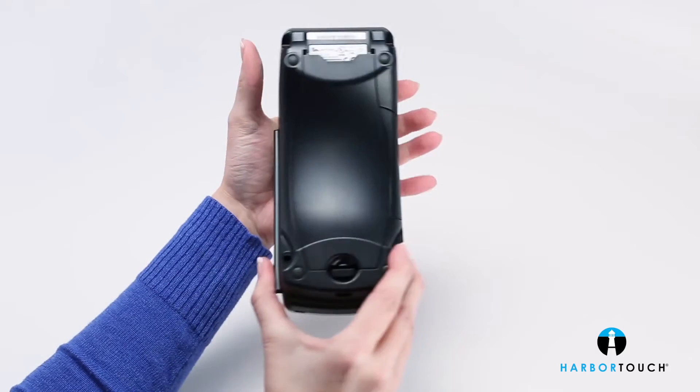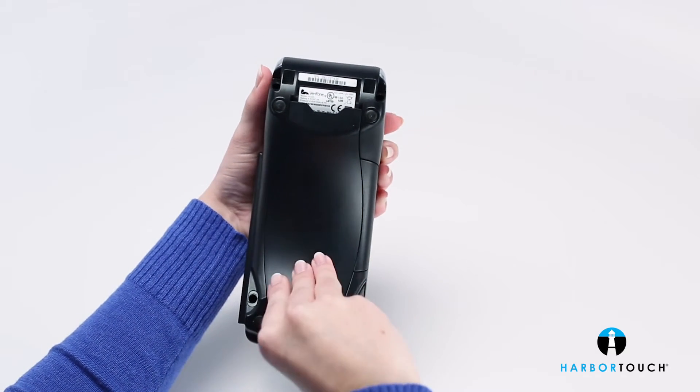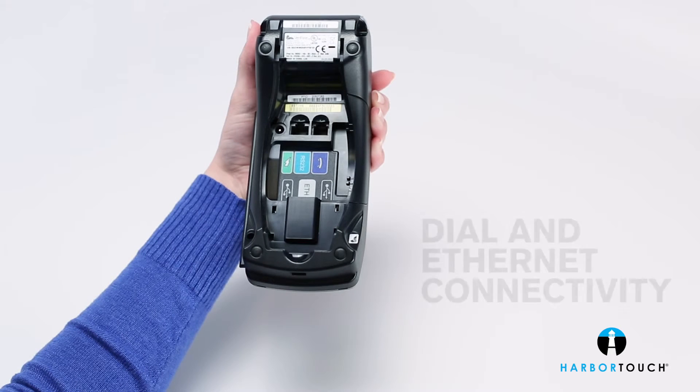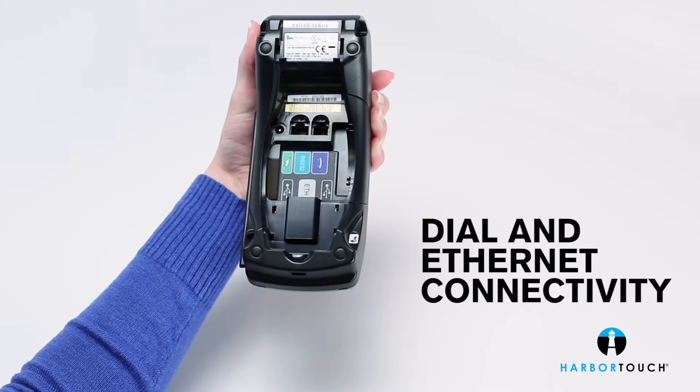Flip it over and you'll find a compact communication port area that neatly connects cables to keep countertops free of clutter. Dial and Ethernet connectivity mean that transactions can take place just about anywhere.